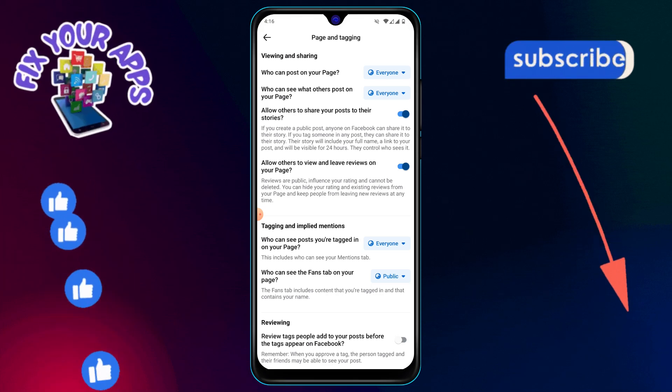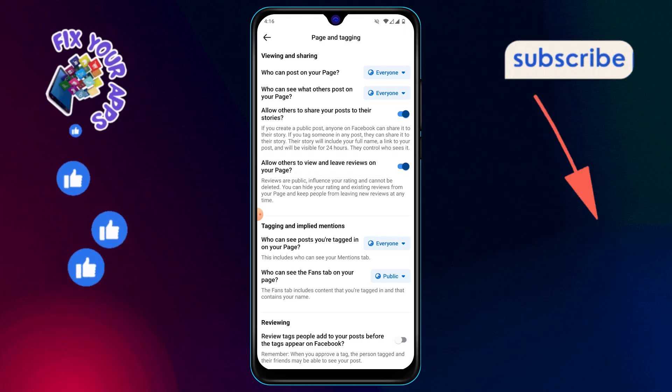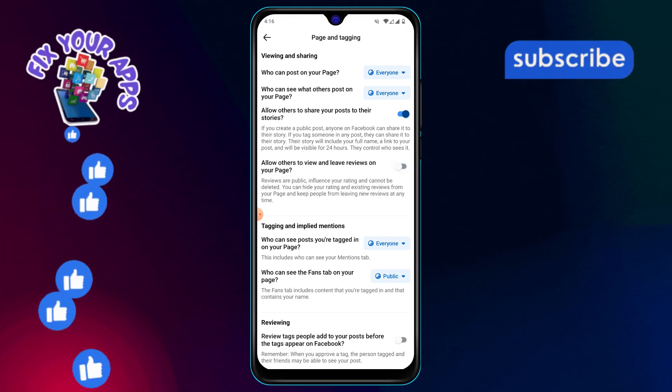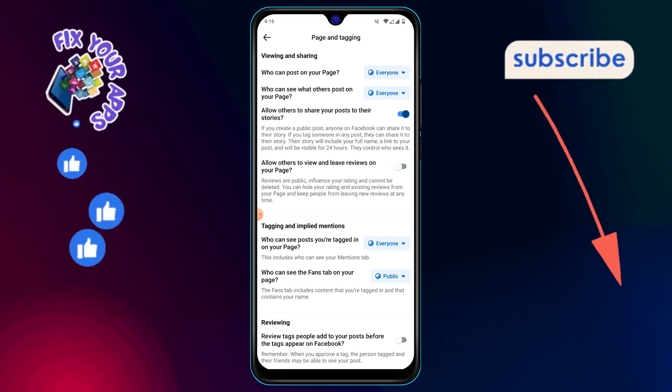Step 9: Tap on this option to open its settings. Step 10: Finally, turn off the option to disable reviews on your page. Once it's turned off, reviews will no longer be allowed on your Facebook page. And that's it. Thanks for watching, and stay tuned for more videos.